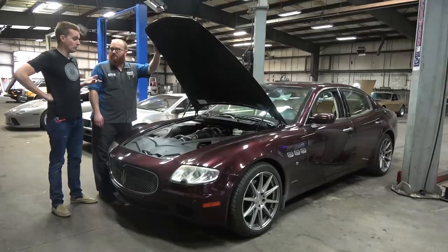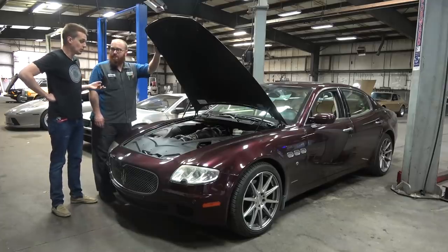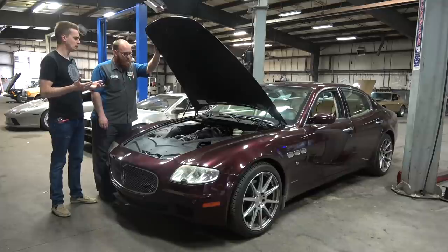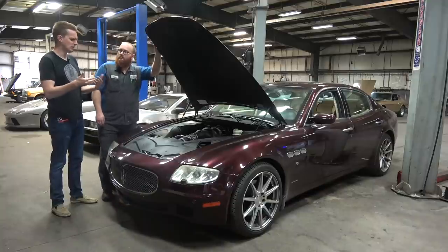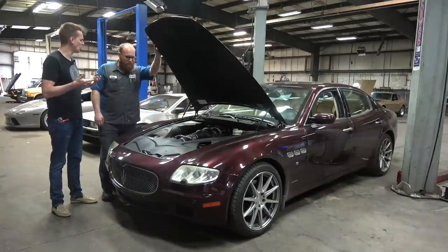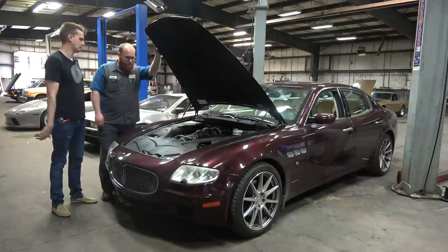Interestingly, the main fault with this car is the transmission. It's got the good German ZF gearbox in it, and it's throwing a fault saying manual mode's unavailable, but it's shifting fine in manual mode. When it's cold and I first drive it, the first couple of shifts are a little wonky, but it's not terrible. And then once it's warmed up, it's totally fine. So I don't know what's going on in there.